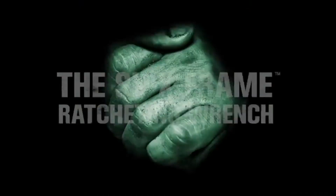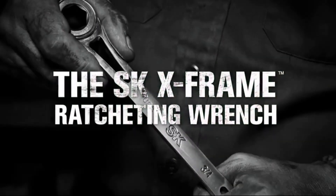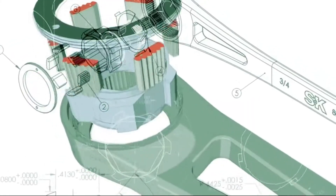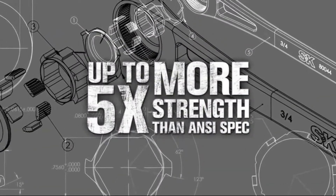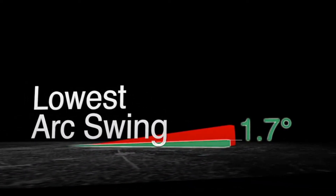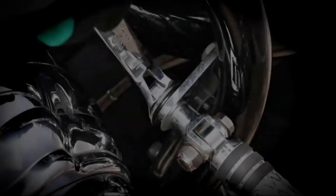We're putting the future of ratcheting wrenches in your hands with the best-in-class SKX frame — a revolutionary ratcheting wrench that gives you more power with the lowest arc swing in the industry, giving you more precision and torque even in the tightest spaces.